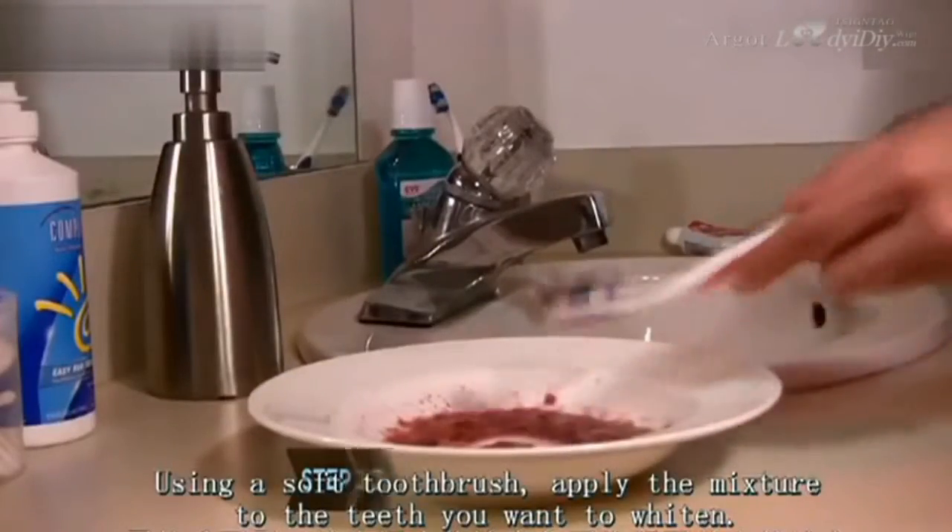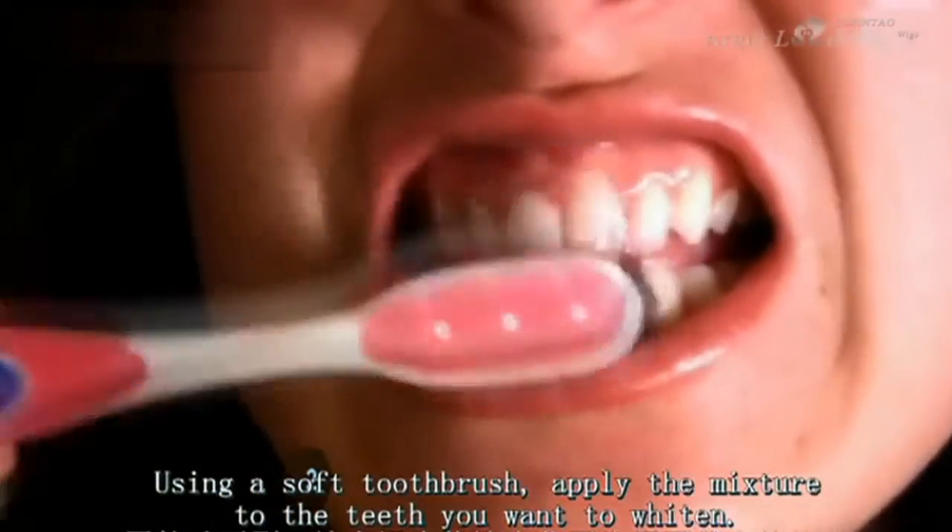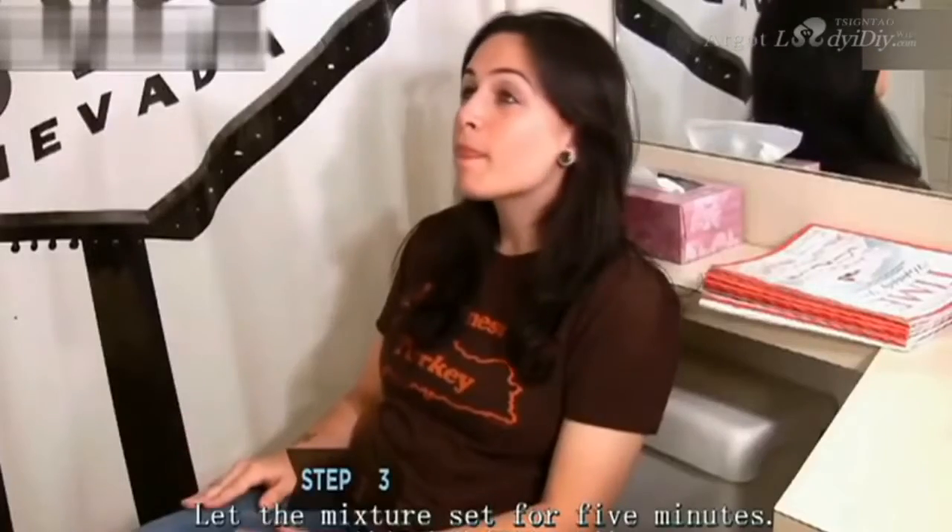Step 2: Using a soft toothbrush, apply the mixture to the teeth you want to whiten. Step 3: Let the mixture set for 5 minutes.